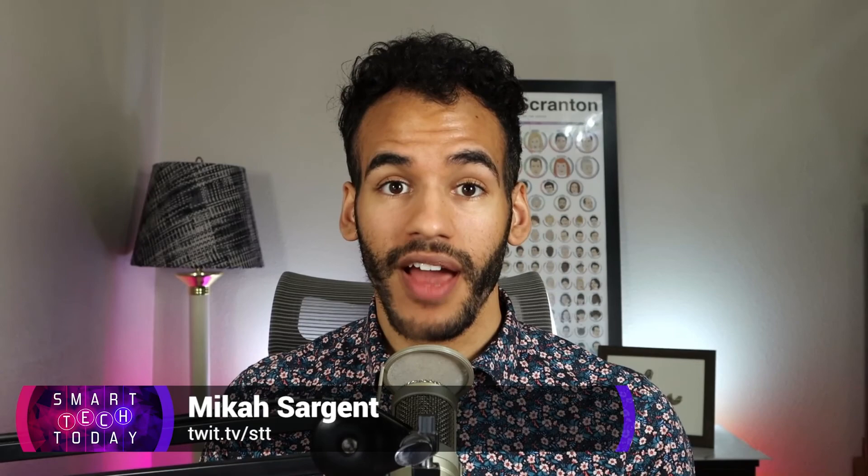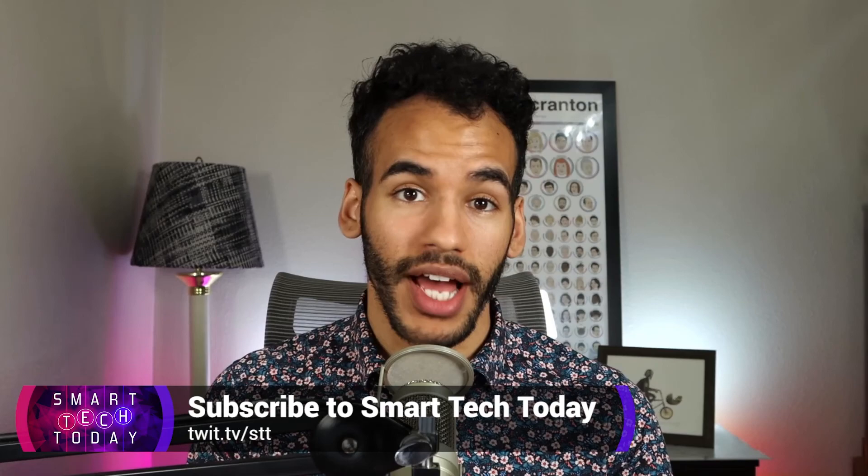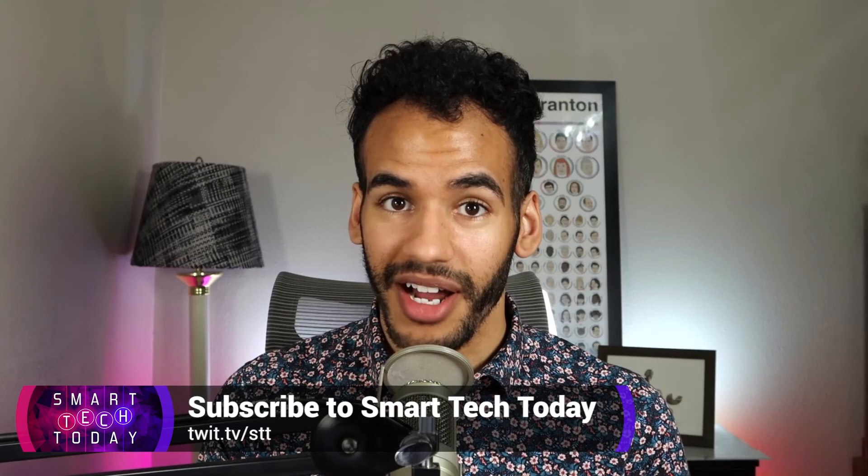I hope you enjoyed that episode. If you're interested in all things smart home and Internet of Things, check out Smart Tech Today — the podcast I, Micah Sargent, do with my co-host Matthew Cassinelli. It's all about the smart home and improving your automations. We'll see you next time.